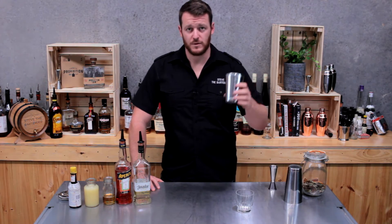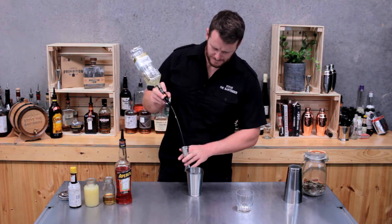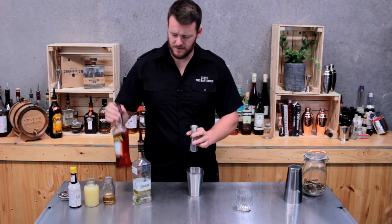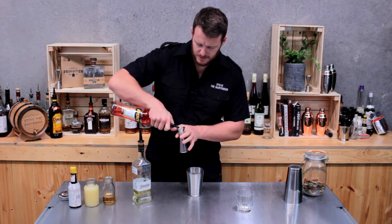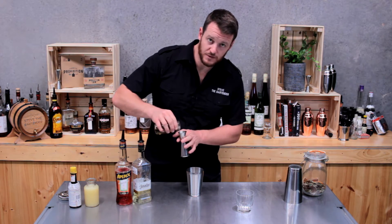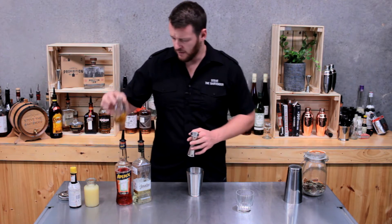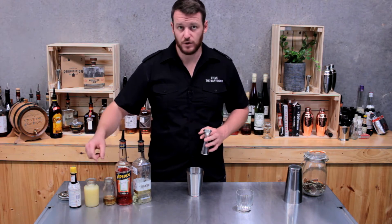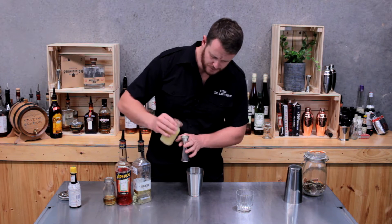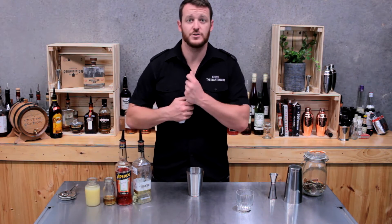Start with a cocktail shaker and measure out 45 mils of tequila — I'm using El Himidor. Then for the next two ingredients, just half measures: 15 mils of Aperol and 15 mils of elderflower syrup, though you can always use elderflower liqueur as well. Add freshly pressed lemon juice — three quarters of a shot, 22.5 mils — and two dashes of bitters.